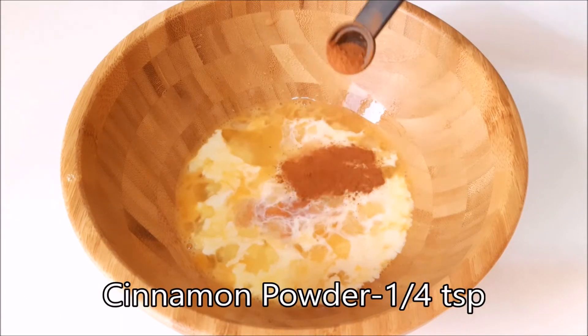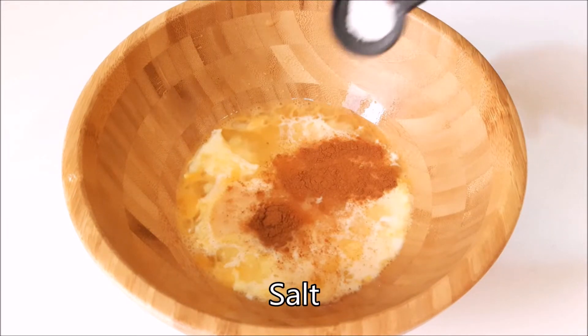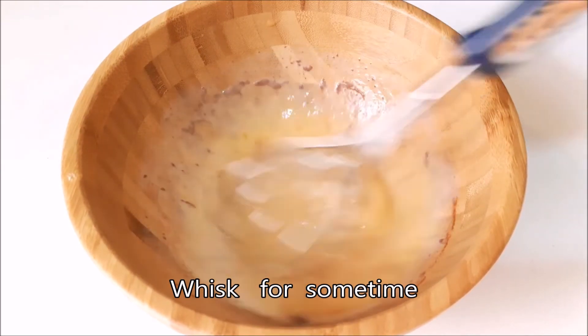We are going to add some cinnamon powder and mix it in.